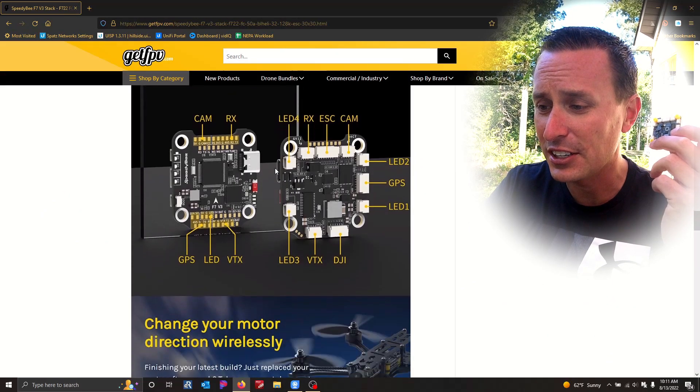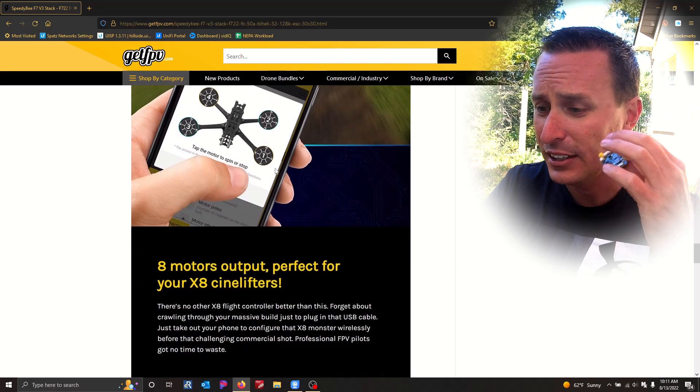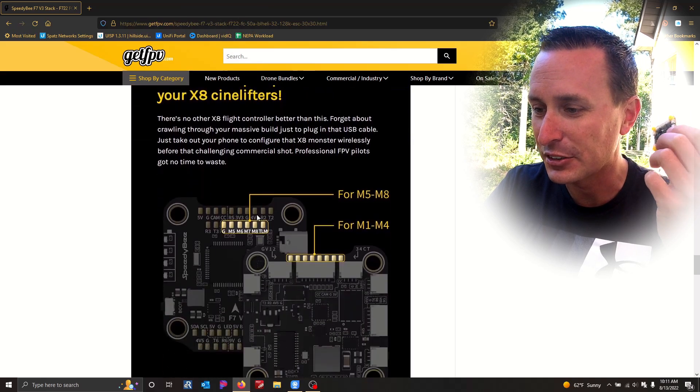You'll be able to connect your GPS units to this as well, because it does have an SDA and SCL pin on it right here. So eight UART, GPS enabled, Wi-Fi, 500 megs of flash, F7 board for plenty of speed, all the quick connections you can see here on the chip — the ability to use the app and connect with it. They're even talking about the 8X CineLifters.